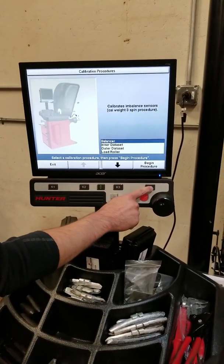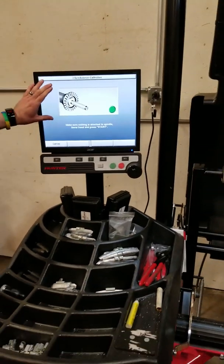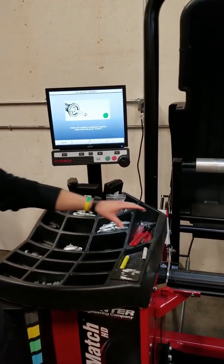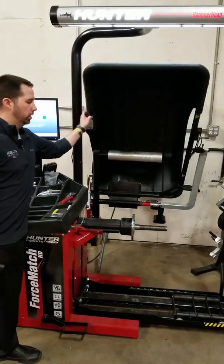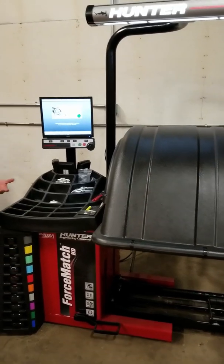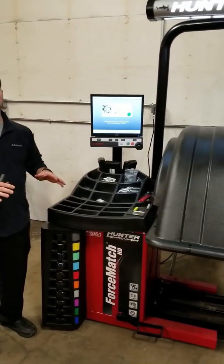We're going to scroll up to the top and hit begin procedure. All we're doing is watching the picture here and following exactly how it shows. Make sure your spindle has no cones or adapters on it — that your spindle is completely bare. We're going to go ahead and lower the hood and press start. The balancer is going now, checking the readings to see what it has with no weights on it whatsoever.